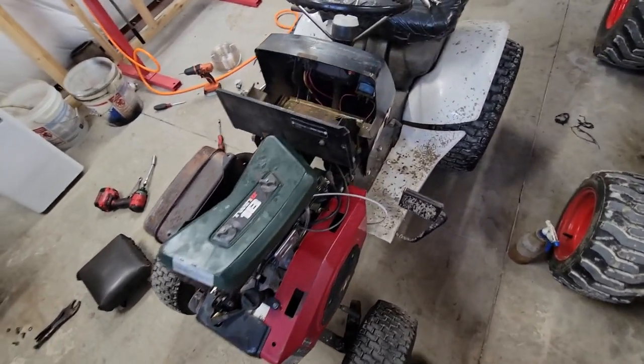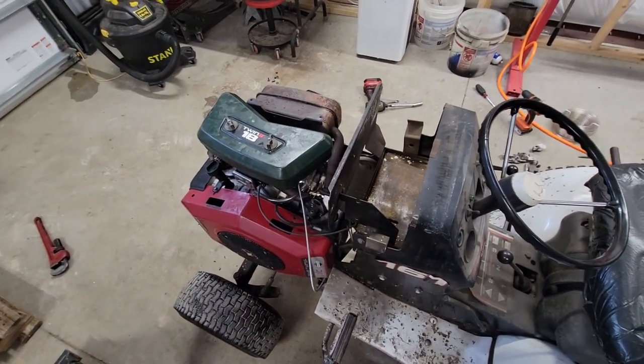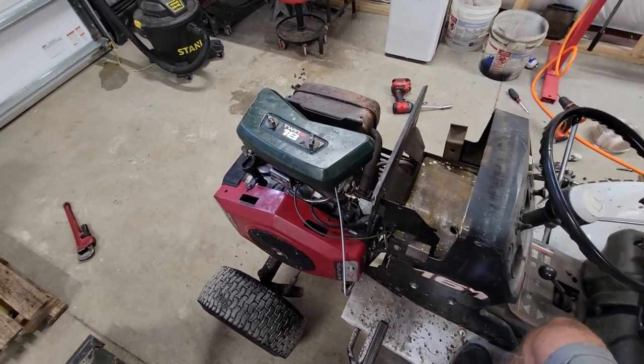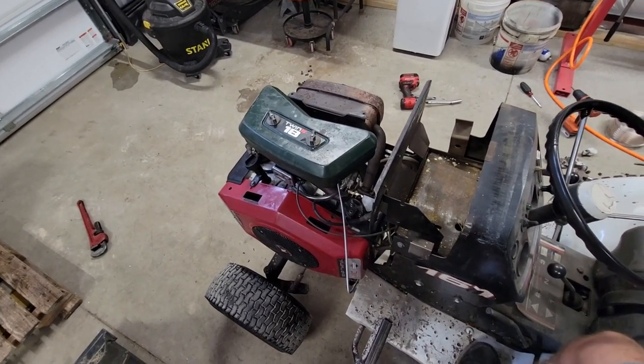They just made the same engine and put a different sticker on it to make a different horsepower - all the way from 16 horse to like 22 or something like that. It's just the same engine, maybe they just tuned the carburetor different. This engine has parts from a 16 and an 18 in it and they're both the same - I've mixed up parts from 16 horses to 18s and a 19.5 and they're all the same.